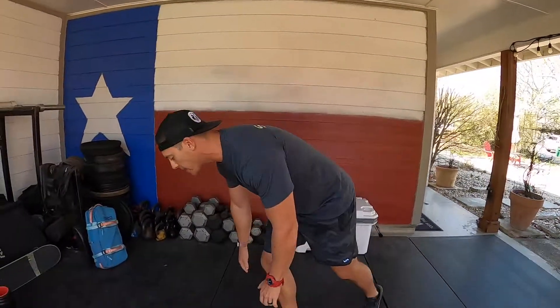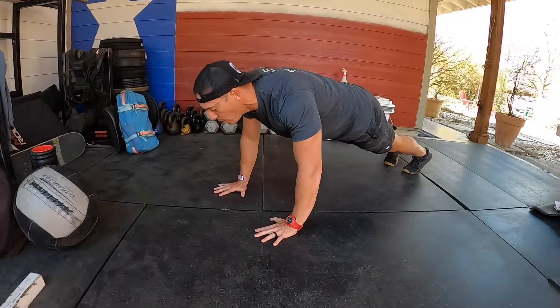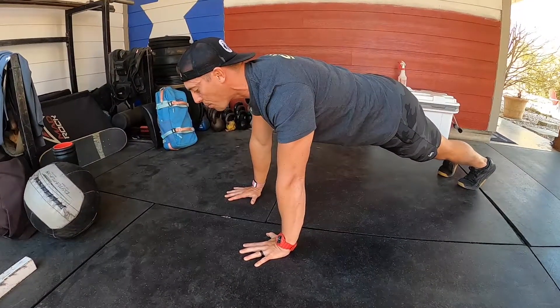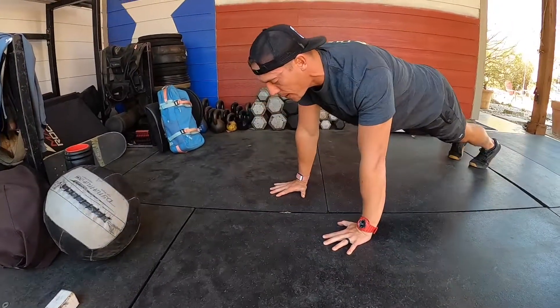We're going to look at a quality push-up with full range of motion through the wrist, elbow, and shoulder. Take it to the ground — toes and hands right underneath the armpit, neutral neckline, elbows tracking back, chest touches the ground, and press through. Also focus on breathing: take a breath in and out as you move through that.